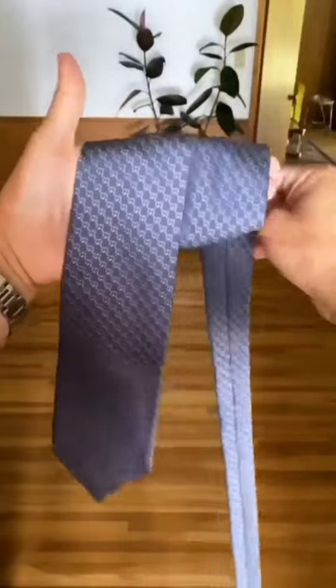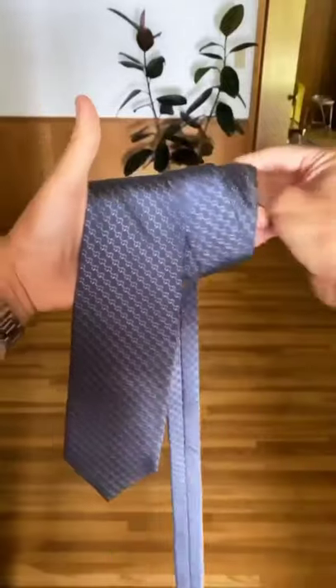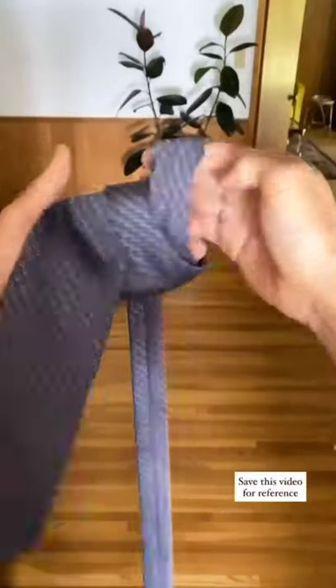Hi guys, welcome to my channel. In today's video I will be telling you how to tie a tie in a simple way. The first step is to begin by crossing the wide end over the narrow end.